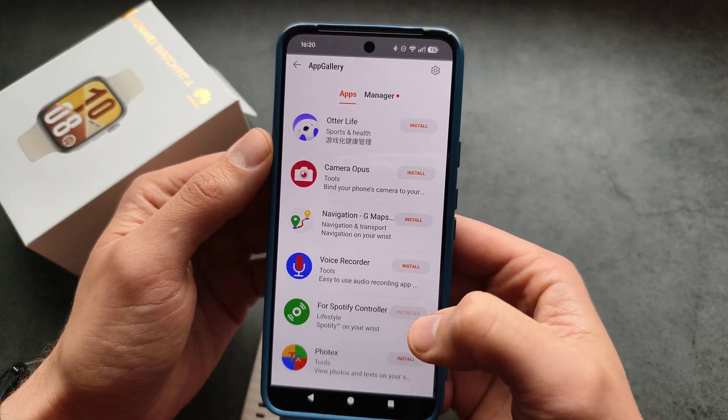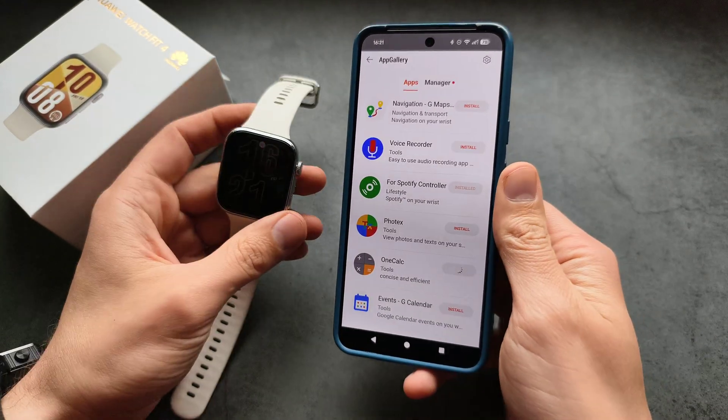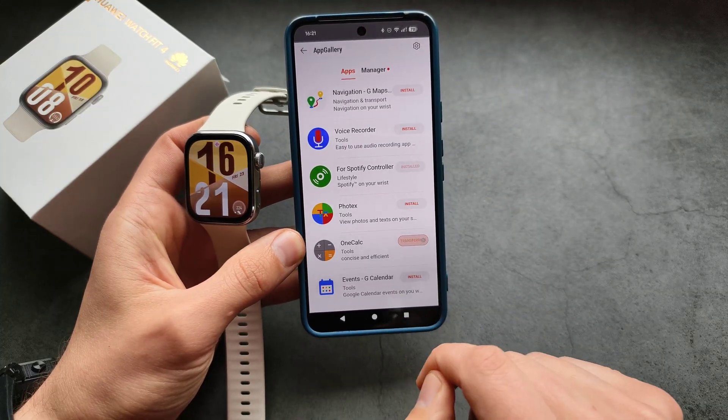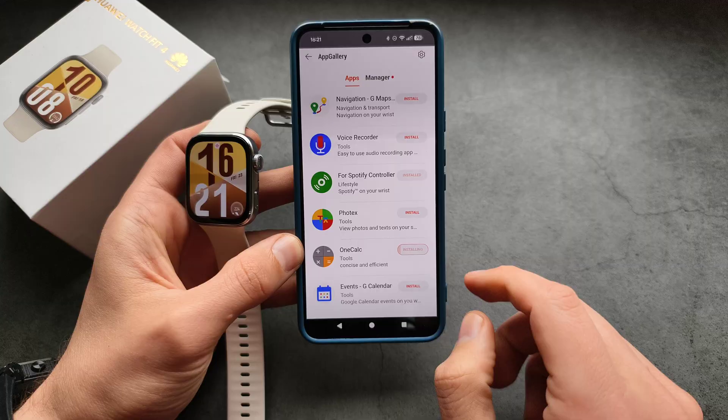So if you want to install something, simply click on one — let's install this one — and wait for it to download. You can see it says 'transferring'. Let's see how long it takes.